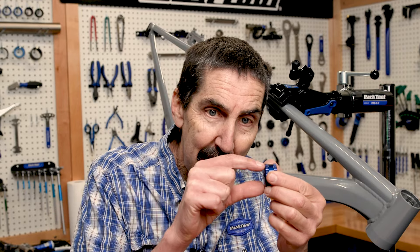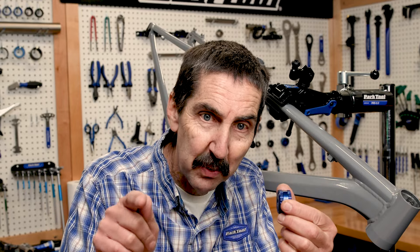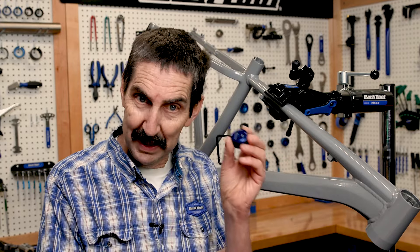Fun fact: check out the diameter of this — it's going to be the same diameter as your BSA threading. Does that look familiar? That's the same as a bottom bracket cup, a threaded bottom bracket. Just a fun fact. And two-sided — two different functions.